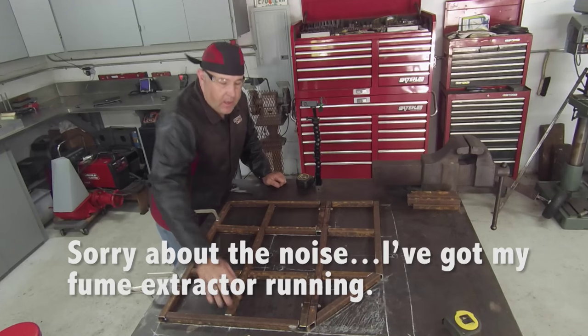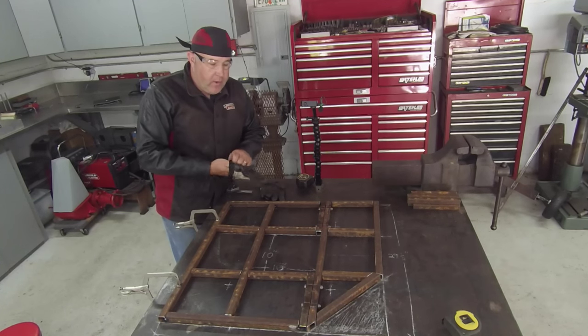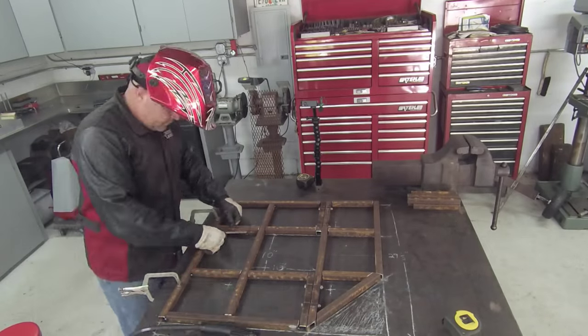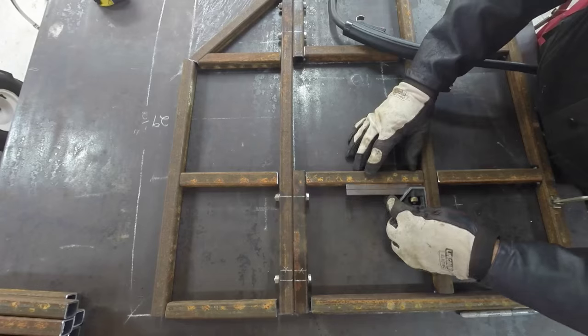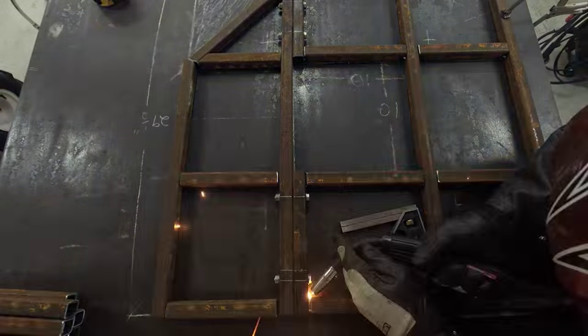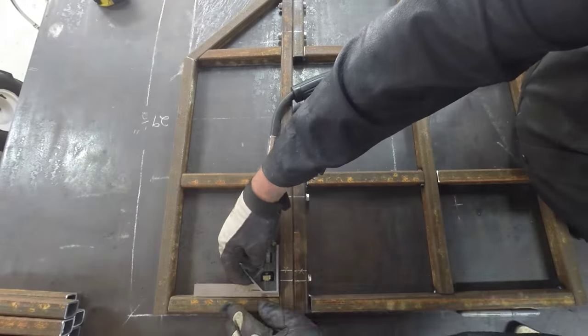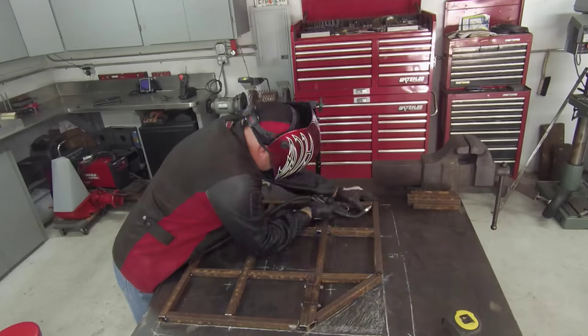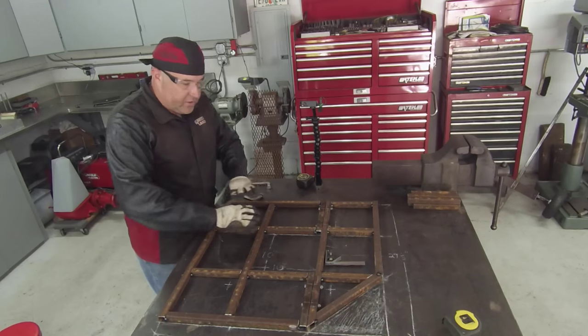I've got all my safety gear on and everything kind of laid out. What I want to do is start putting tack welds on everything and get it all tacked together.